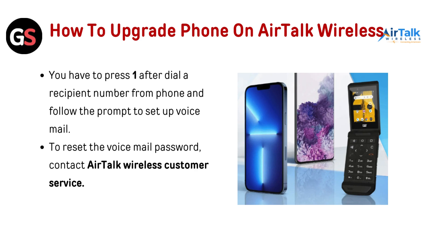First, we will see how to set up voicemail on Airtalk Wireless. You have to press 1 after dialing your number from your phone and follow the prompts to set up voicemail. To reset the voicemail password, contact Airtalk Wireless customer service.